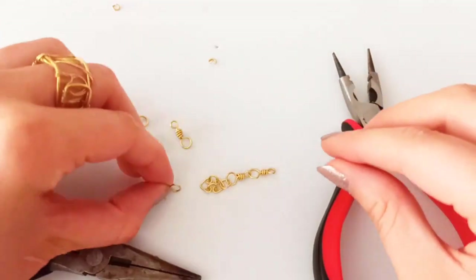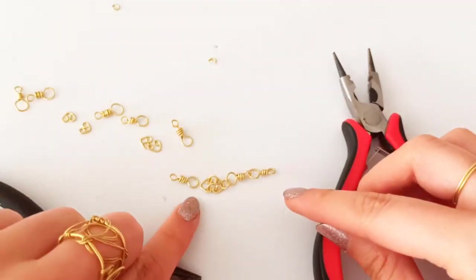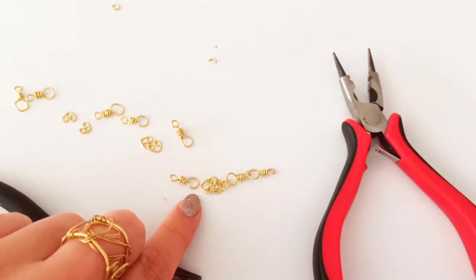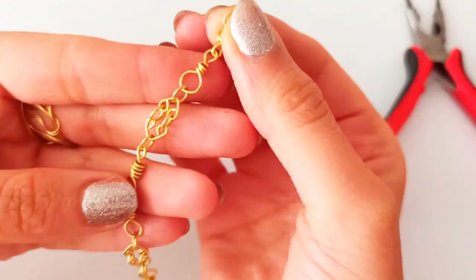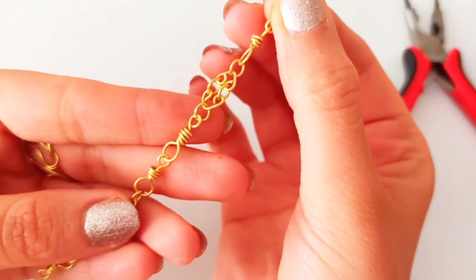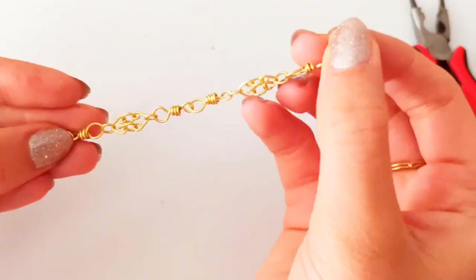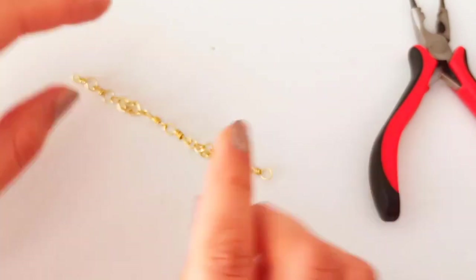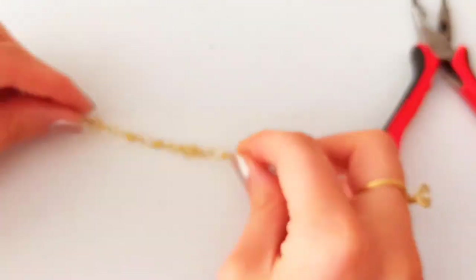We are going to attach one of these parts with a jump ring at the middle. After making the length that you desire — a combination of these two small and simple parts — this is the time to add the clasp to open and close this chainmail.